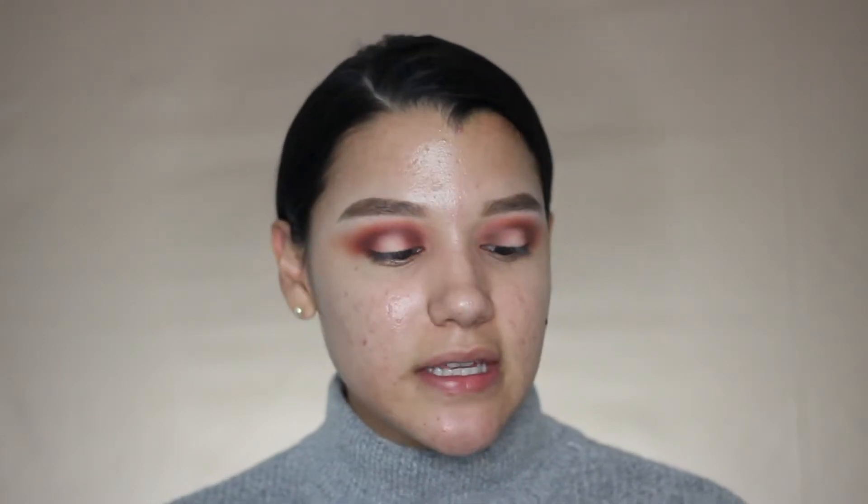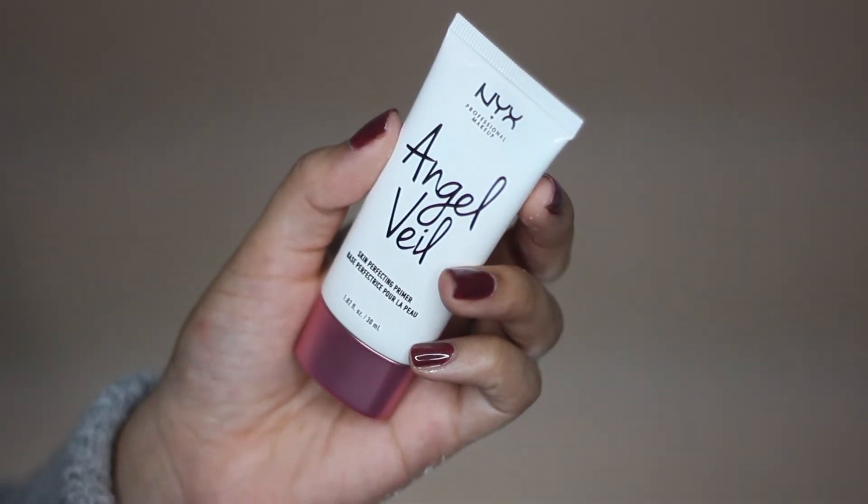So the first thing I'm going to do is go ahead and prime my face. To prime, I'm using the NYX Angel Veil Primer — just going ahead and priming my face with this. So if you're looking for a good drugstore primer, this is probably your best bet. I feel like it really smooths out my skin — like my nose feels super smooth. So I'm going to go in with foundation.